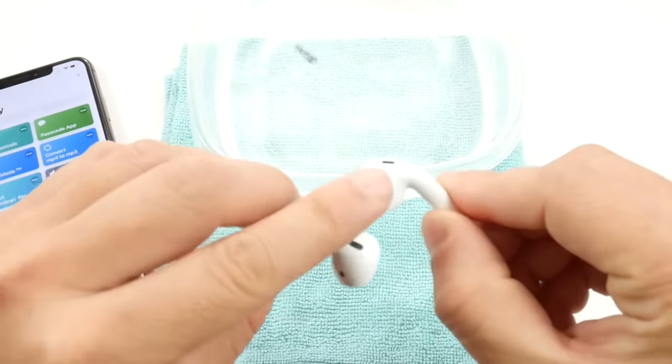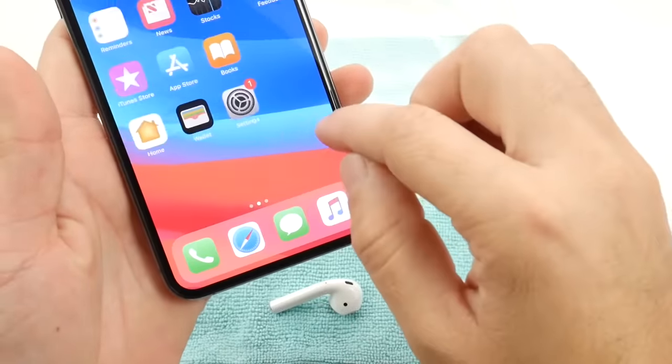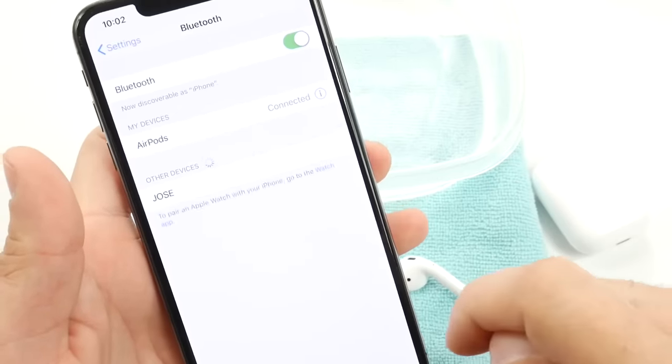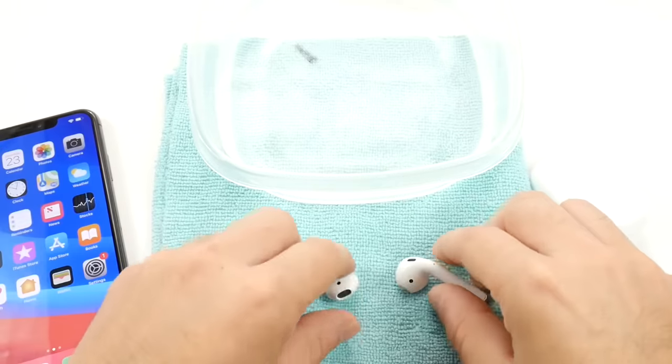The AirPods are a little different — they have these sensors here. In order for the iPhone to detect them, you want to make sure your AirPods are connected to your iPhone. Make sure you go to the Bluetooth settings and your AirPods are connected just like so. And make sure the volume is all the way up as well. Do not put the AirPods in your ear when you're doing this process.